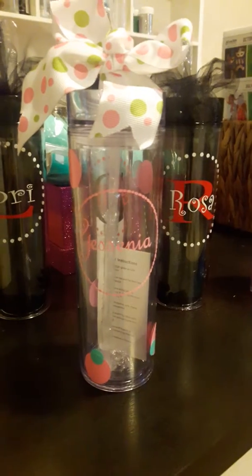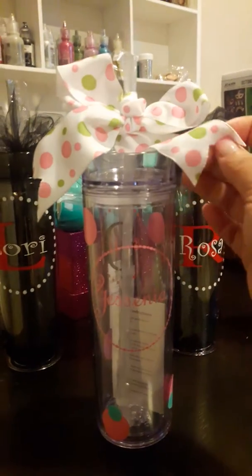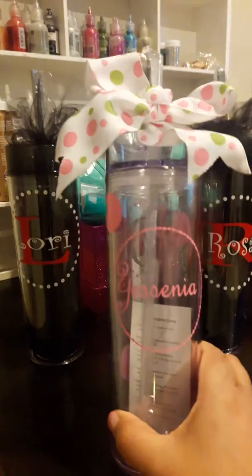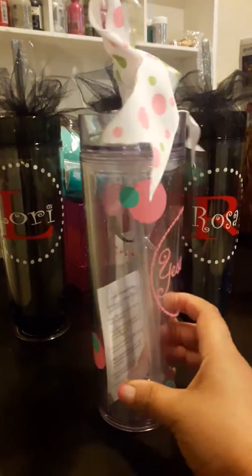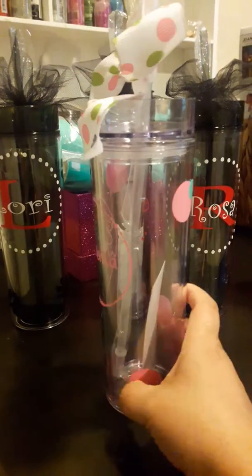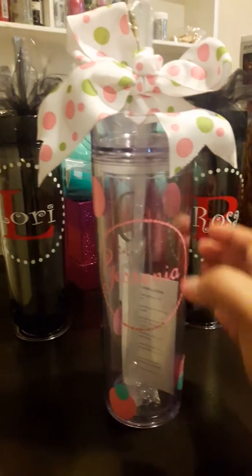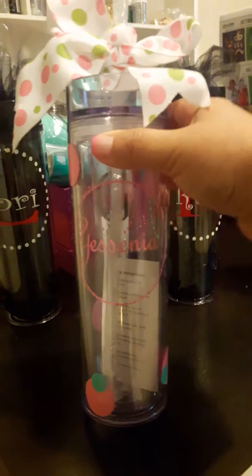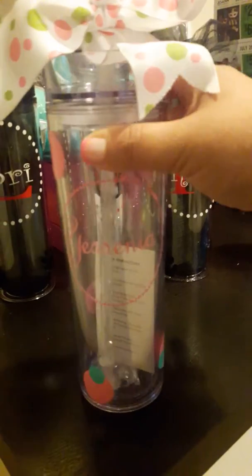This is the first cup that I personalized. This was my test drive one. I used my daughter's name and this is what I did. These were a lot of fun to make. This was my first one. It took me a very, very long time just trying to learn the machine and stuff.